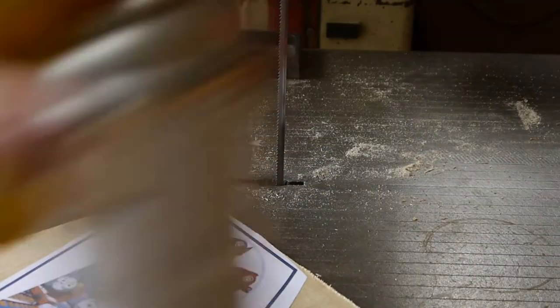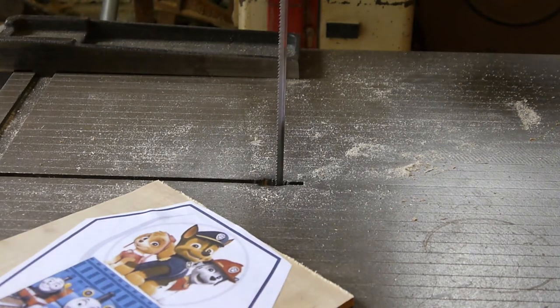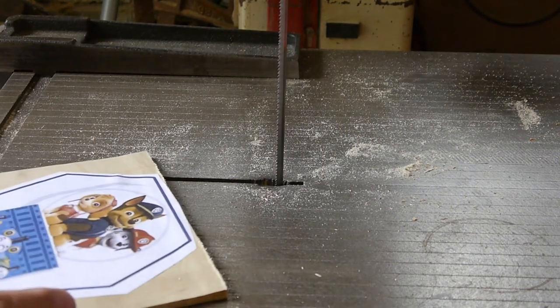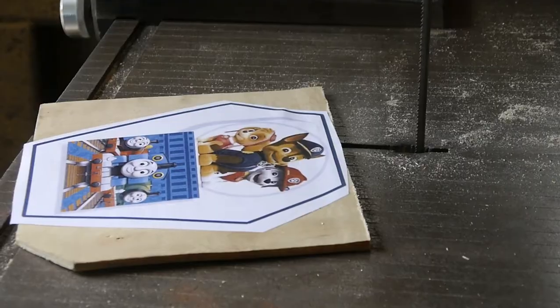You could use a jigsaw or a handsaw for this. Time is a precious commodity as a father of two, so I'm going to use the bandsaw, because it's a bit of a run-what-you-brung sort of a situation.